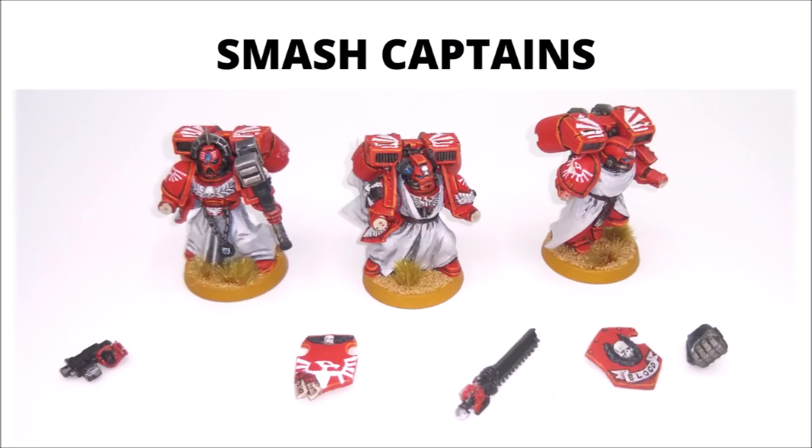Here's what they look like with the small magnets in the wrists, meaning you can customise their loadout pretty heavily, and you can even take the Jump Pack on and off the one on the right, as I went a bit mad with magnetising. By keeping all the polarities the same, they've acquired quite a lot of different upgrades that they can be run with, and they can all be given Thunder Hammers and Storm Shields, should I want to run them that way.